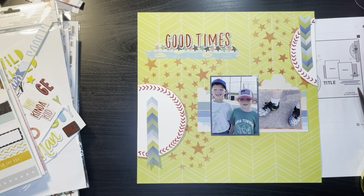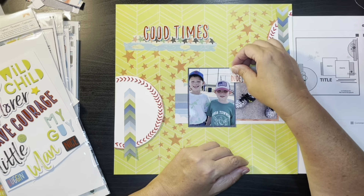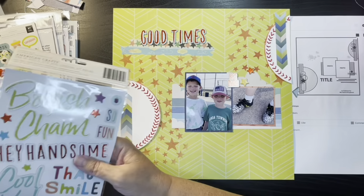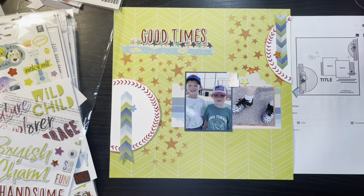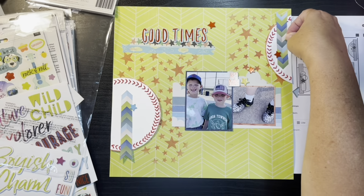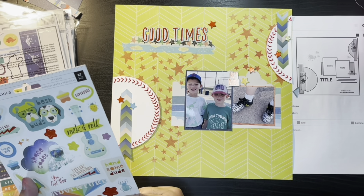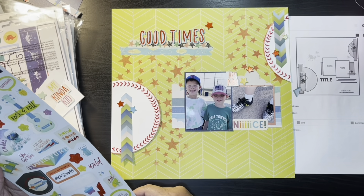Now that I have my title on there, I'm just going to go through my embellishments and see what I can find. I grab this little sticker — I think it says like 'hey boy' or 'hey dude.' Then I'm grabbing the stars and I'm going to sprinkle those around, sticking mainly with the red, the green, and then there's that blue. I also grabbed this other sticker that says 'nice' and it kind of represents the shoes.